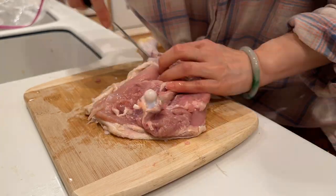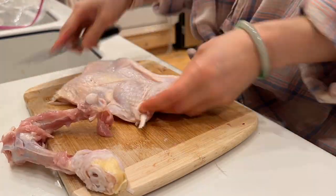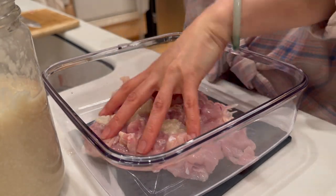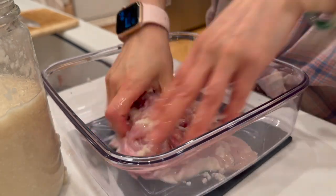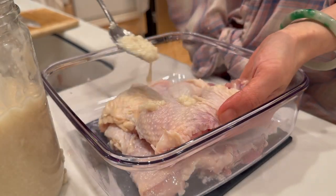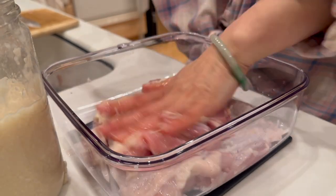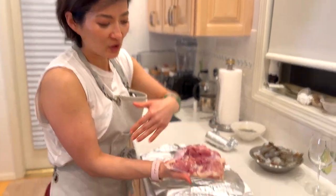You want to use the big chicken leg with the thigh and drumstick — you can have your butcher debone it for you or do it yourself. I use shiokoji to marinate it — about one and a half tablespoons per chicken leg. Give it a rub on both sides, then put it in the fridge and let it marinate for six to eight hours at least, or overnight.